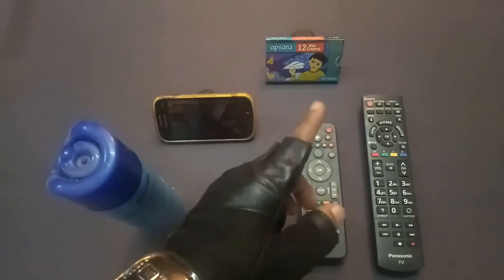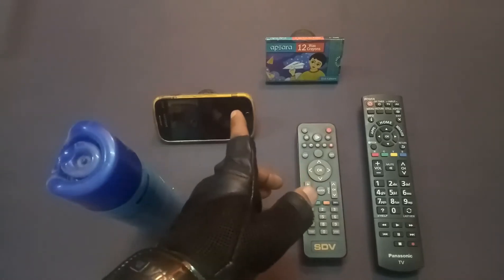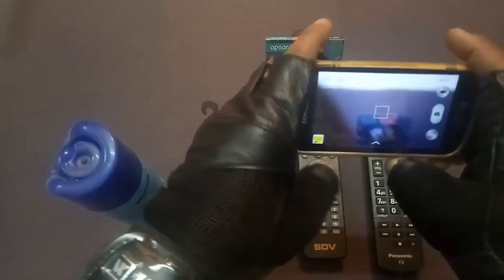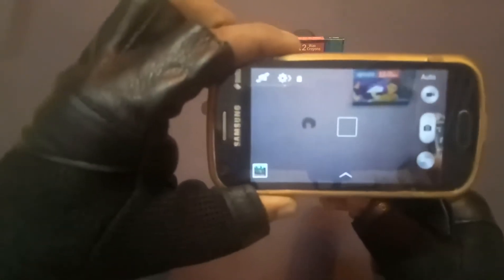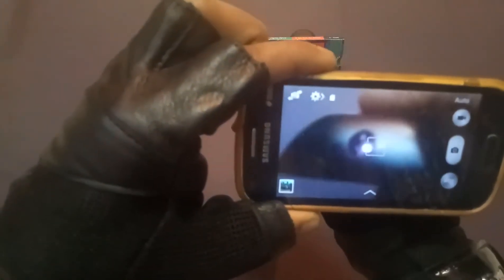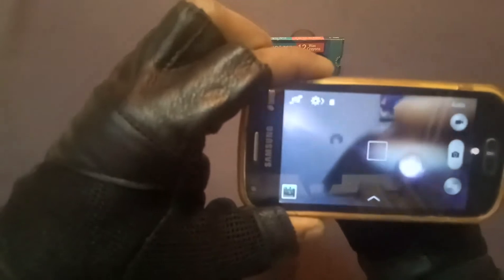For checking a TV remote — any company — you need only one cell phone with a camera. Switch on the camera, take the remote, keep it below the camera, and press it. You can see it is blinking.